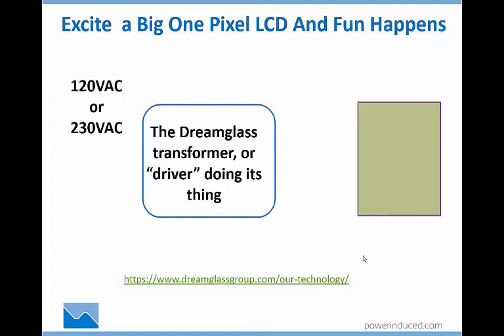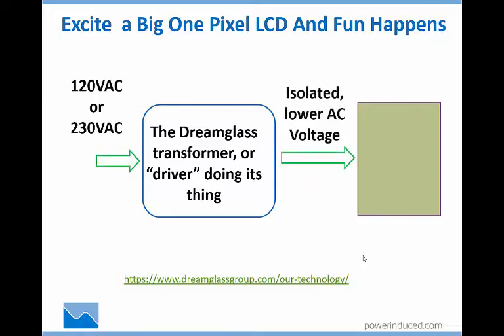Depending on where you are in the world, you feed it with 120 volts or 230 volts AC. It puts out an isolated, meaning safe, lower AC voltage, and presto, it becomes transparent. If you want to know more about them, you can look at Dreamglass Group's technology page.